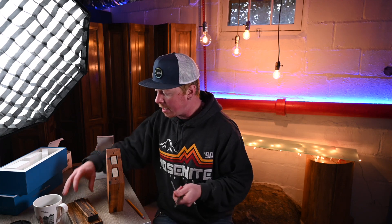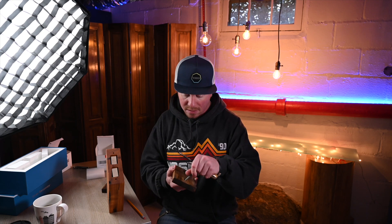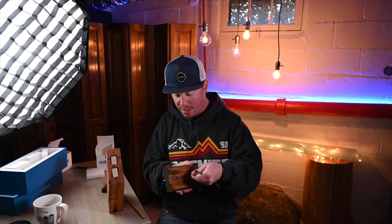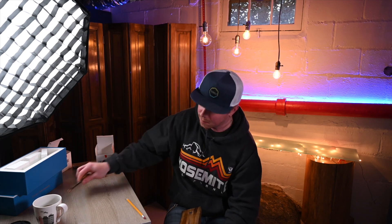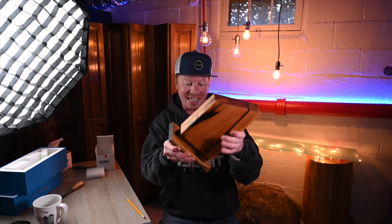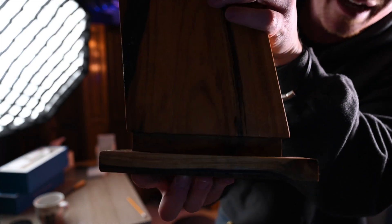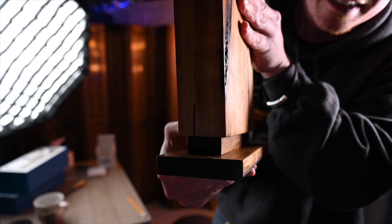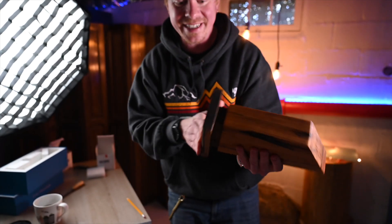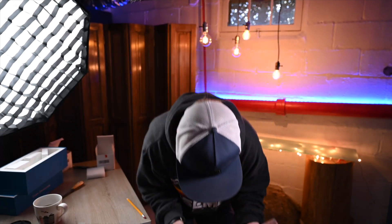So now we can assemble, and that's going to look like this. That goes in there. That goes in there. That goes in there. This actually has some heft to it. So let's just take a close look at how that came together. It looks really, really good, and it feels good. I'm happy.